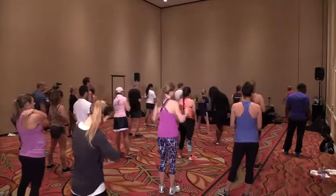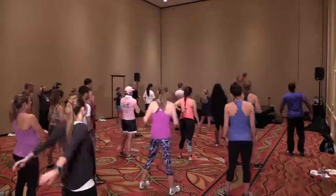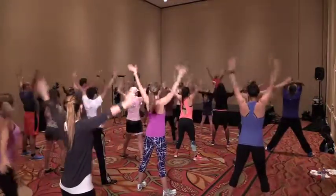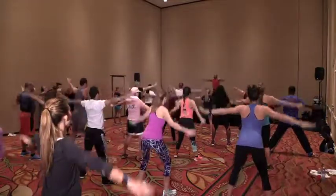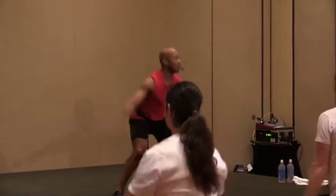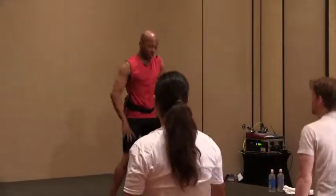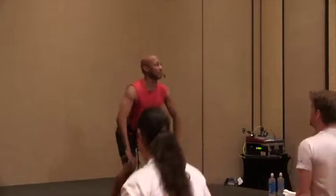All right, we're gonna move with and without music today. Take your feet slightly wider than hips, take a nice big breath, exhale and release. Let's use this to set our space, so if you need to take a step forward or back, do that now. Give me one more time — take a nice big breath, give the hands to your thighs, flat back down.